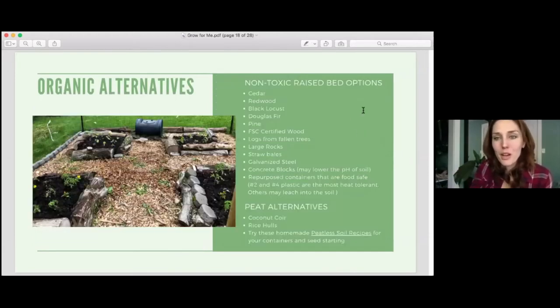Here are examples of non-toxic raised bed options. We were very lucky to use fallen trees in our garden and get the wood for free. And here are peat moss alternatives: coconut coir is great for holding water, possibly even better than peat moss; rice hulls; and there's a link to different peatless soil recipes. There are also more peatless garden potting soils on the market now, so that we can preserve our peat in the bogs themselves.